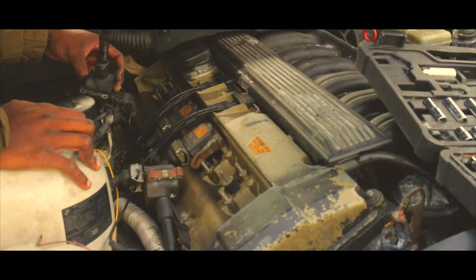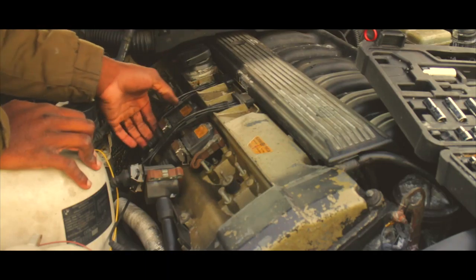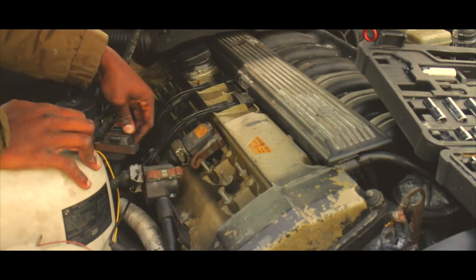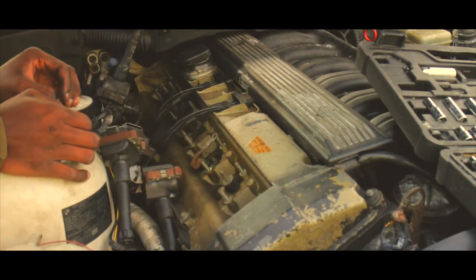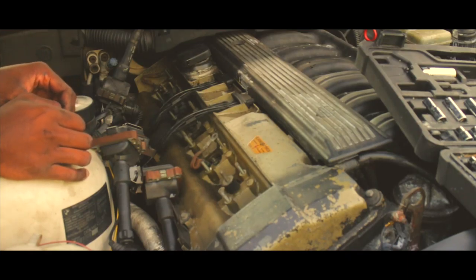Oh, this one's good. I think it's just bank six. Something fell. Alright, time to get changing.